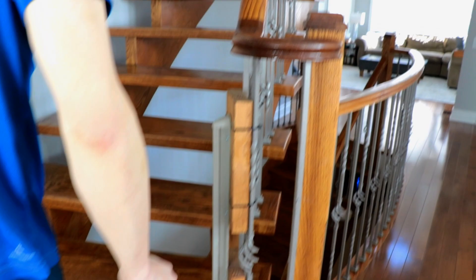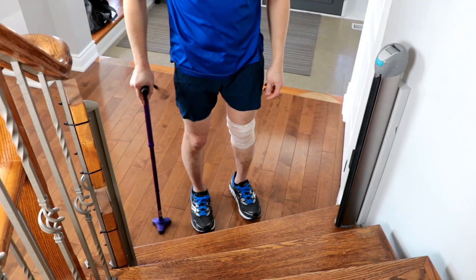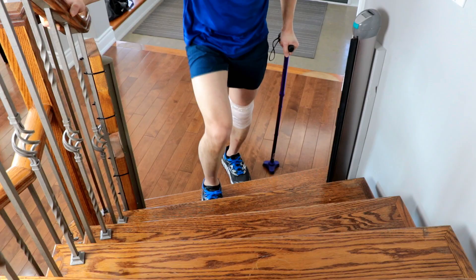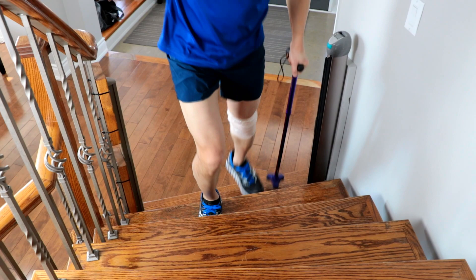When there's a railing available, you may wish to take advantage of it. To do this, simply grip the cane with the opposite arm. The cane still moves with the injured limb and the railing can be used for additional support.